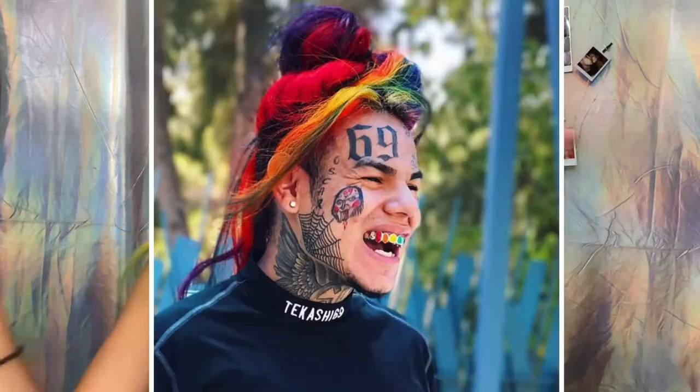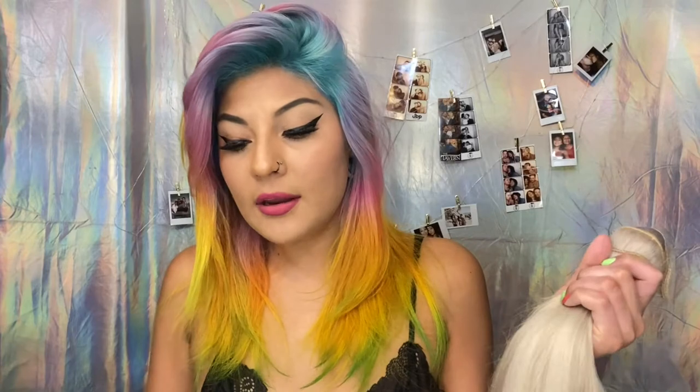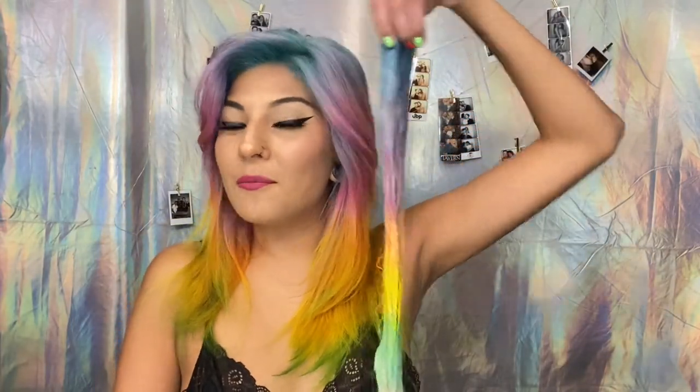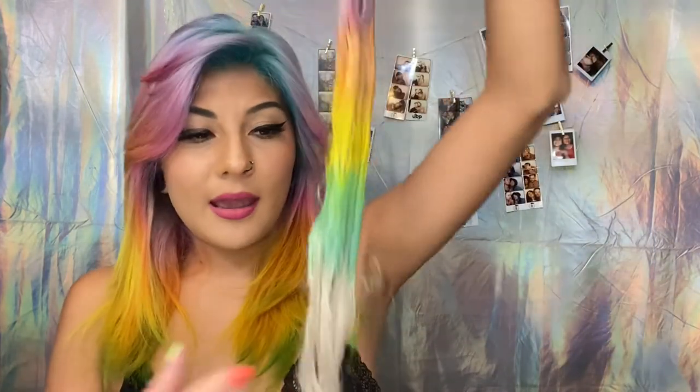My hair took about six hours, and the extensions are probably gonna take me another three hours. It's the next day, so I'm re-energized and I've got my coffee in hand. I'm not really looking forward to doing the extensions. I already have a sample of what it's gonna look like — it looks so good! For the bottom of the extensions, I think I'm just gonna do blue and purple again. I'm trying to make sure I don't use up too much color.